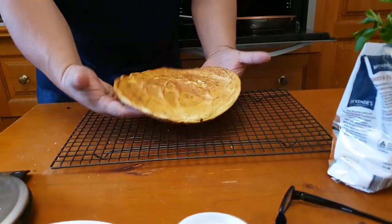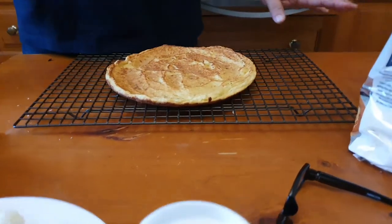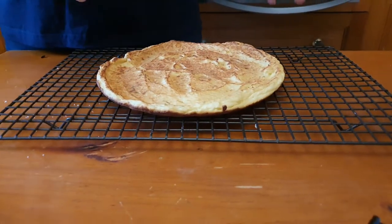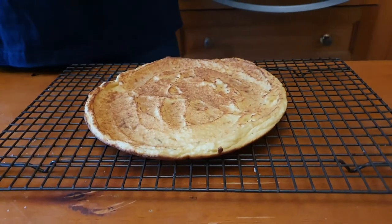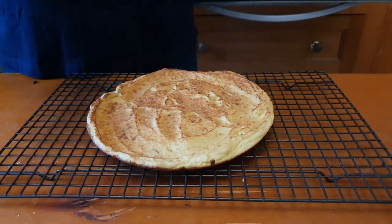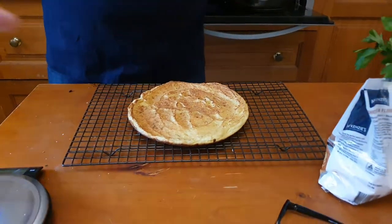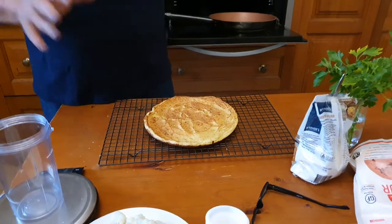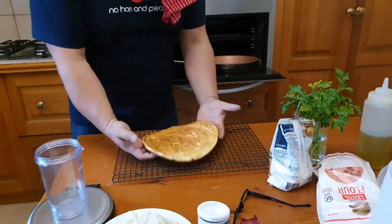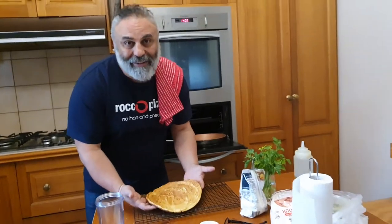I've seen a million of these cauliflower pizza recipes on the internet and I hated every single one of them, mostly because they loaded the cauliflower with mozzarella cheese and all this stuff. This is a very plain and logical recipe. I played with a bunch of things and ended up getting to this result, which I think is fantabulous.